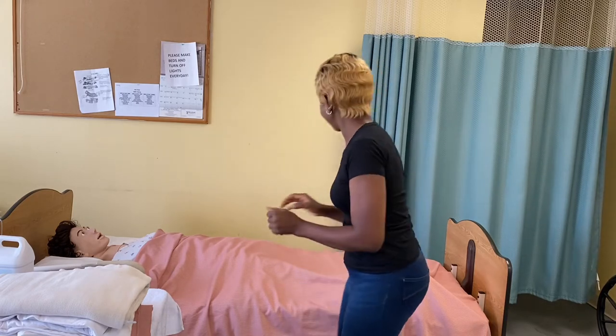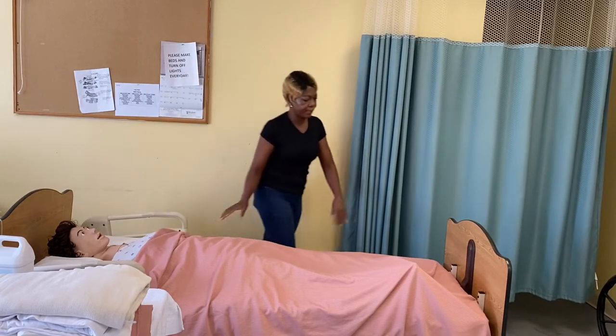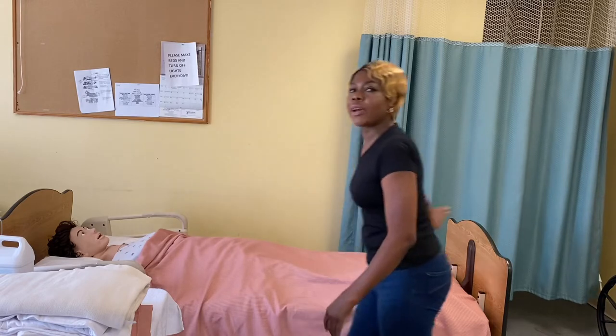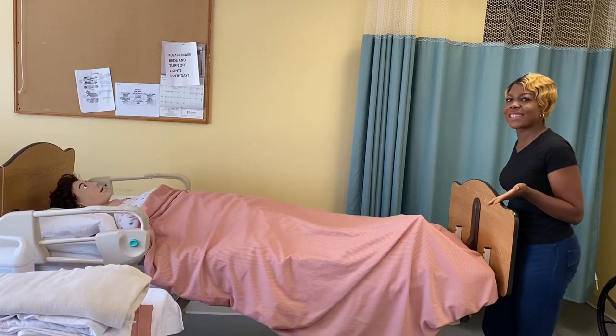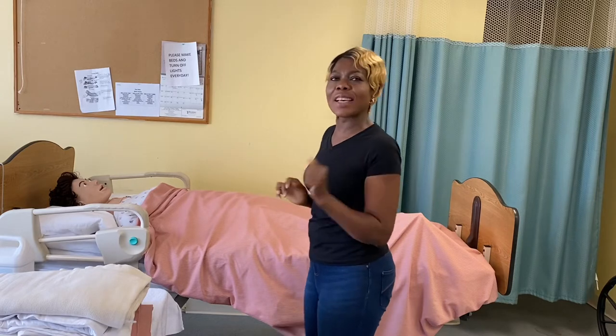Raise the side rails up. Prometric is not big about the side rails thing, so do not be too cautious of it, but if you want to use it, that is fine. I am going to raise the side rails up. Now we are going to raise the bed to my working height. Make sure you do this because it is part of safety. Your waist level is your working height. So let's begin.